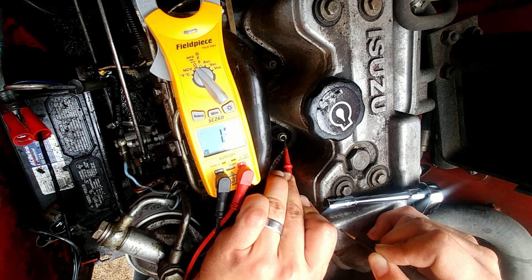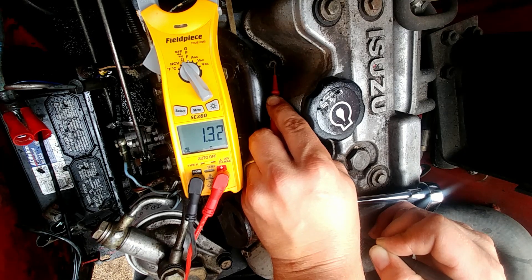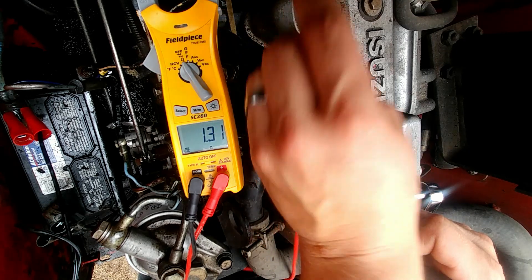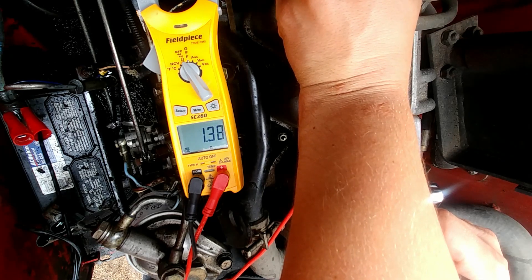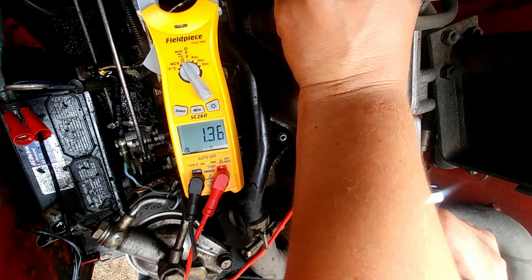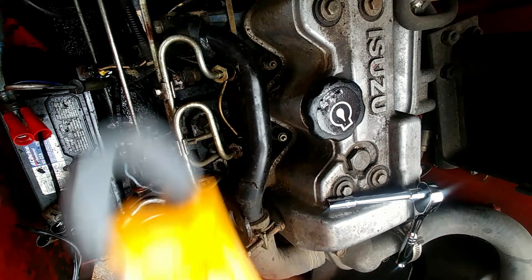1.33. And the last one — 1.33 as well. So all three of those glow plugs are ohming out exactly, or almost exactly, the same.